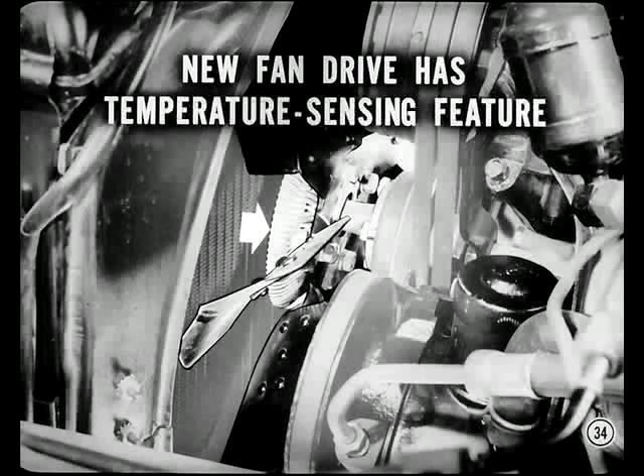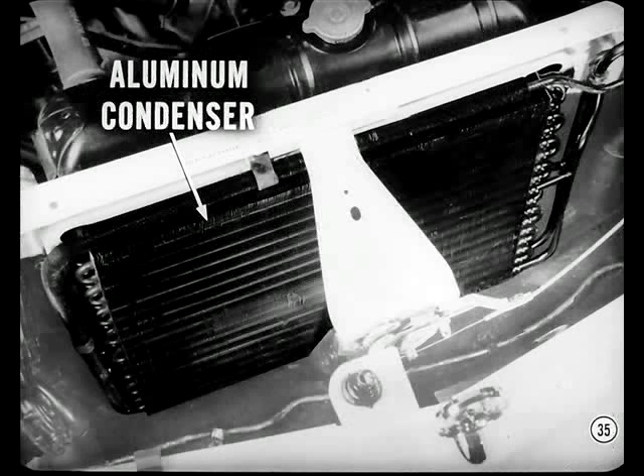Yes, it is. It's a viscous drive unit that practically free-wheels except when fan cooling is required. So don't condemn one of these units because fan speed is low when cooling isn't needed. However, the fan on the 300K does not have the temperature-sensing feature. All factory-installed air conditioning units in every car model have a new aluminum condenser. If an aluminum condenser is ever damaged, it should be replaced — they can't be successfully repaired.